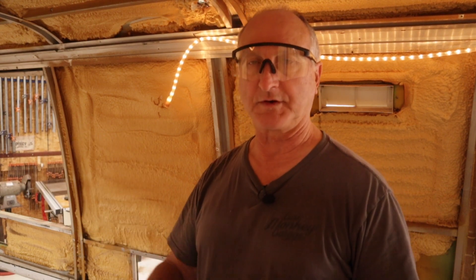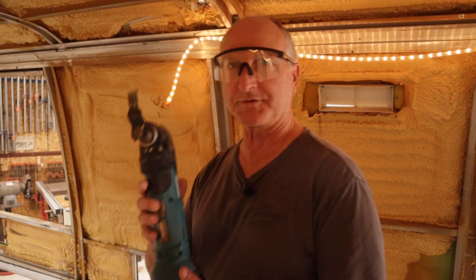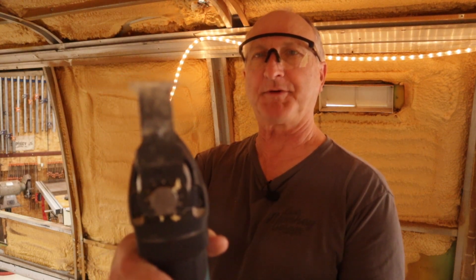It's got a wide putty knife. They go around the edge of the windscreen, cuts that out, and the windscreen comes off. I don't have one of those. What I do have though is an oscillating saw or a multi-saw, and that's just the standard blade. I'm experimenting.